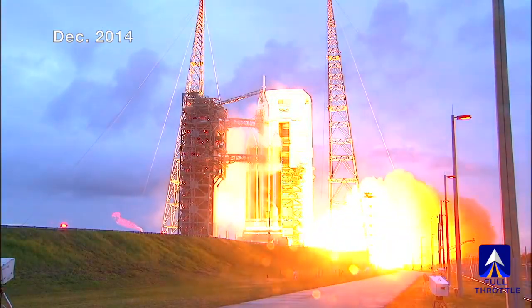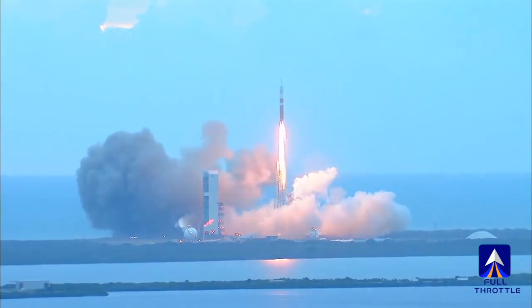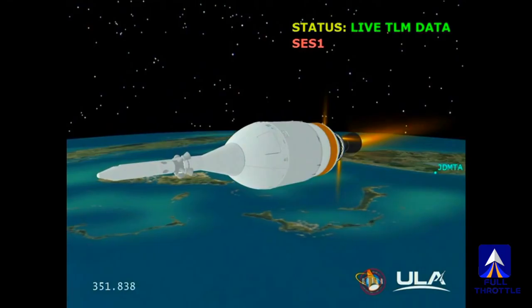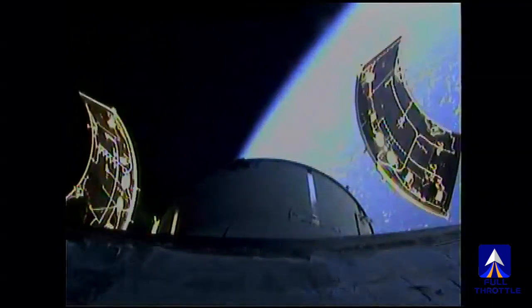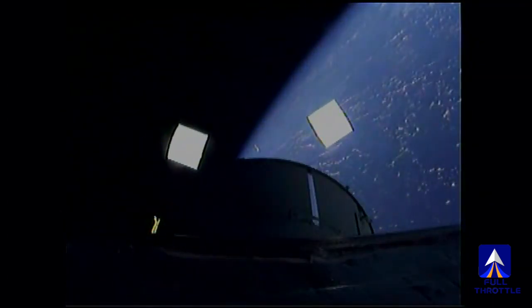Three, two, one. Orion has already flown to Earth orbit and back, but now the capsule will go deeper into space than any before it. NASA sounds confident about the trip, the rocket, and the capsule.